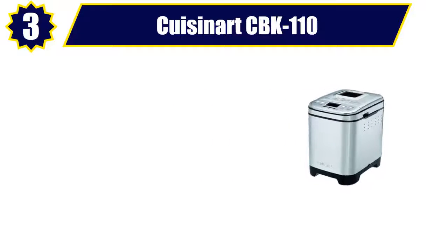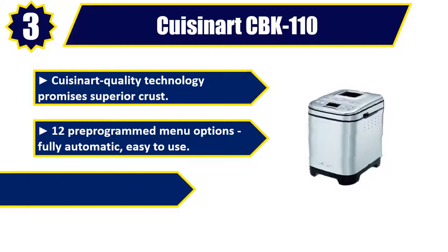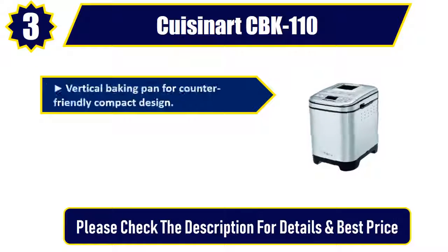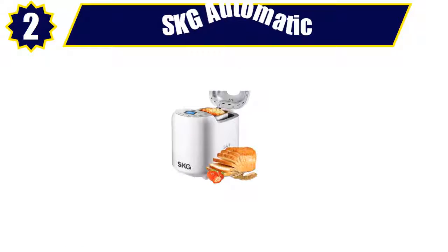Number 3: Cuisinart CBK-110. Cuisinart quality technology promises superior crust. 12 pre-programmed menu options, fully automatic and easy to use. 3 crust shades: light, medium, or dark, and bakes up to a 2 pound loaf. Vertical baking pan for a counter-friendly compact design, with a viewing window to monitor the process. Please check the description for details and best price.